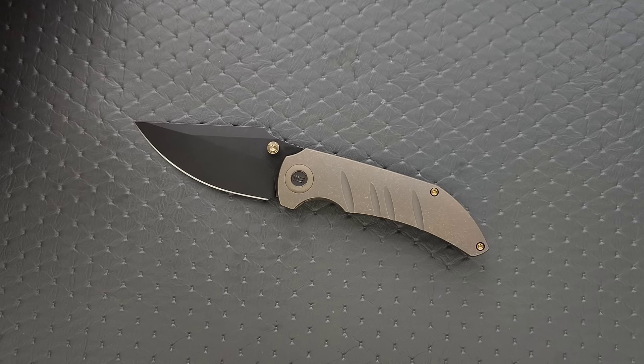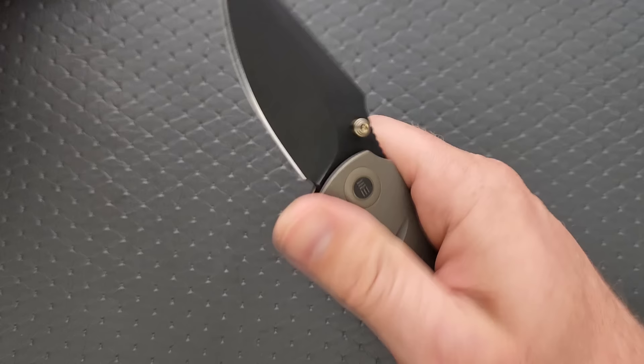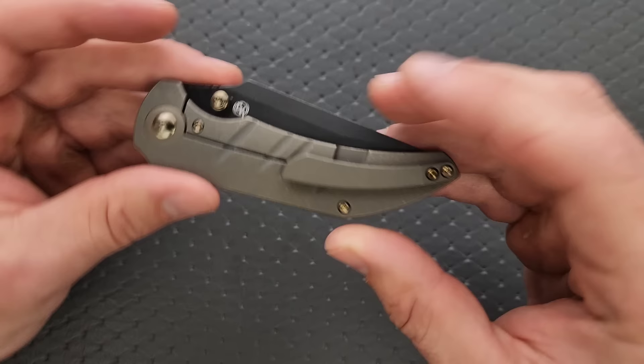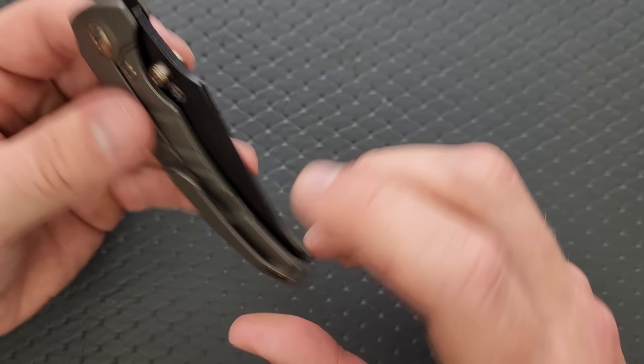Here lately I've experienced some knives from We that are exceptionally smooth — not just properly tuned, but wow-level smooth. This one apparently didn't get that exact same treatment, but that doesn't necessarily mean anything. It could definitely get better. I think the thumb studs are in a decent spot. You can obviously reverse flick it or thumb flick it out. It does what it's supposed to do, nothing more, nothing less.